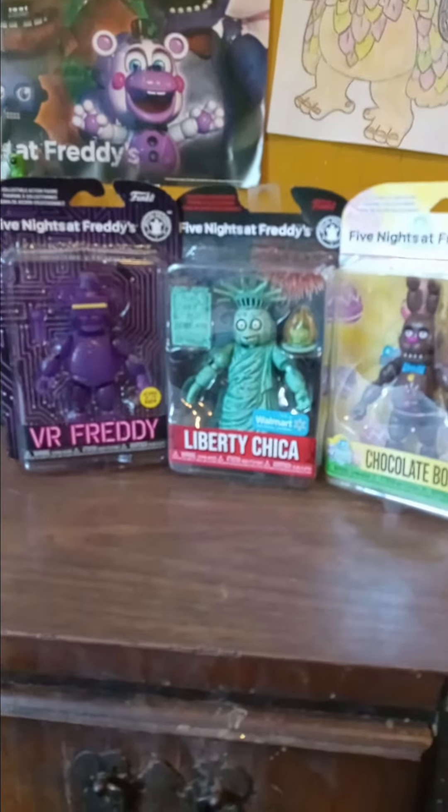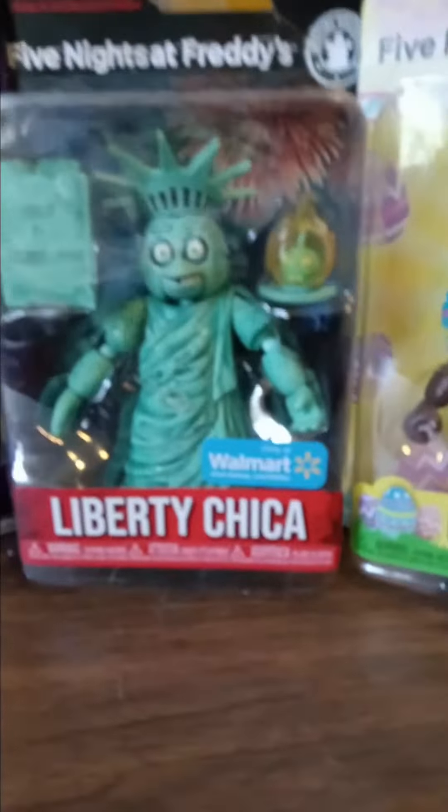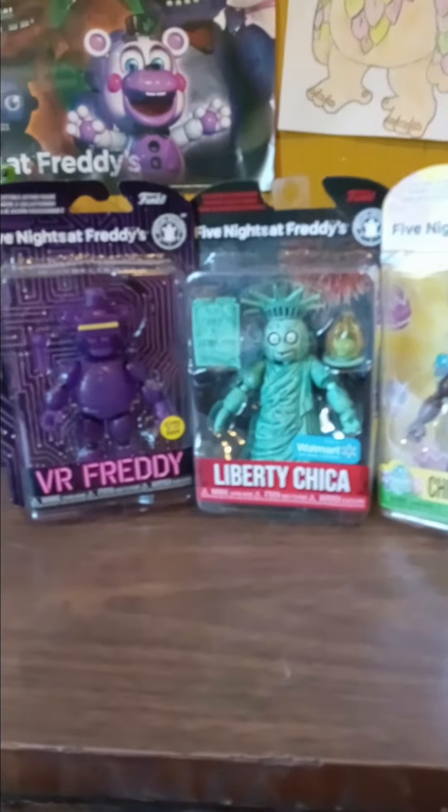Hey guys, today I just got three new Freddys. We have VR Freddy, and it also glows in the dark, Liberty Chica, and Chocolate Bonnie. I'm gonna show you me opening them.